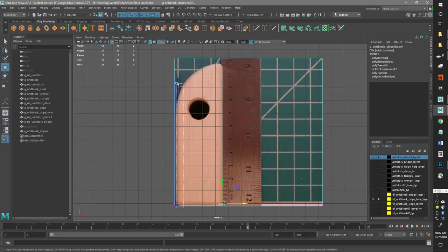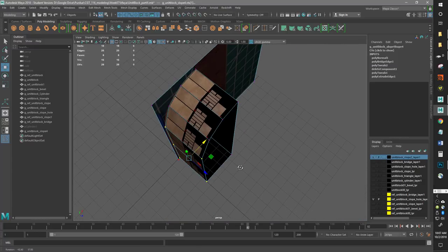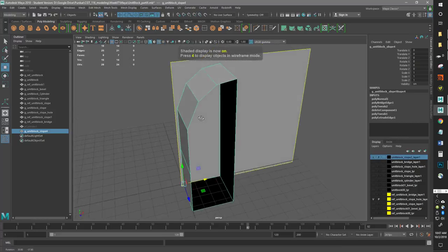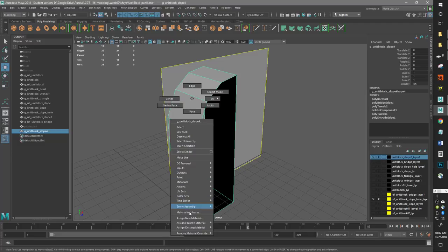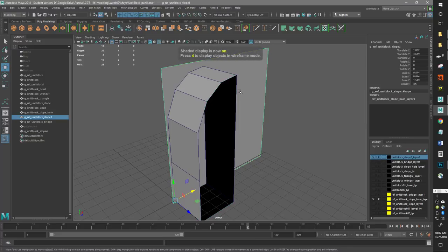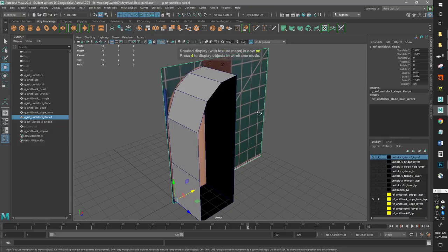We can move this over a little bit, but I'll leave it alone — it doesn't have to be perfect. These are cuts of wood; no two cuts are going to be exactly the same. If we want, we can turn off our texture by just hitting 5 on the keyboard. Or we can assign a new material — assign existing material, just put the original Lambert on there. That way I can have my reference out. There we go, got it back.